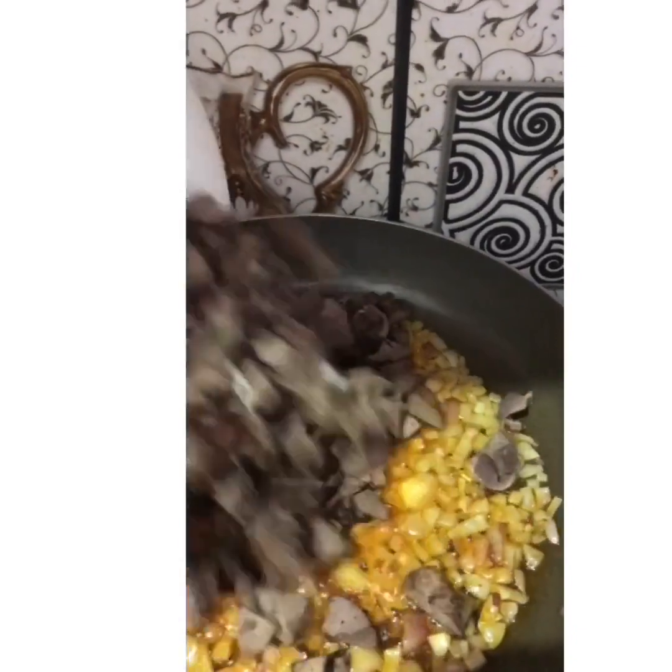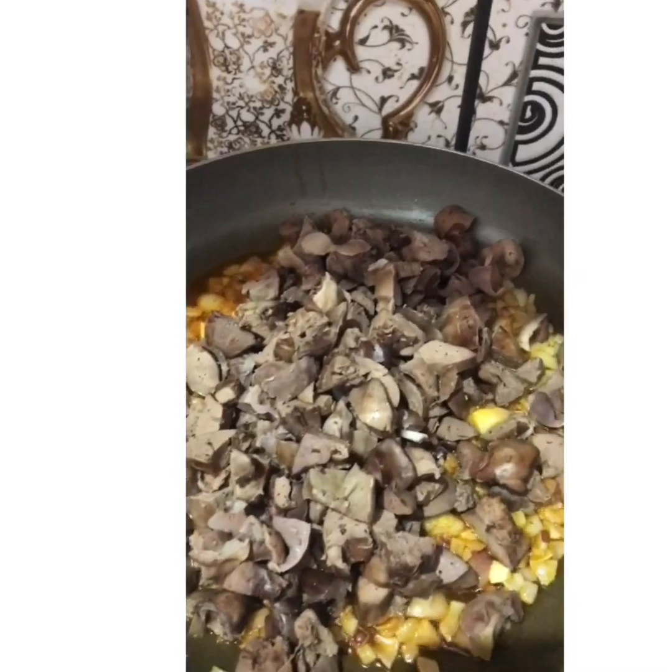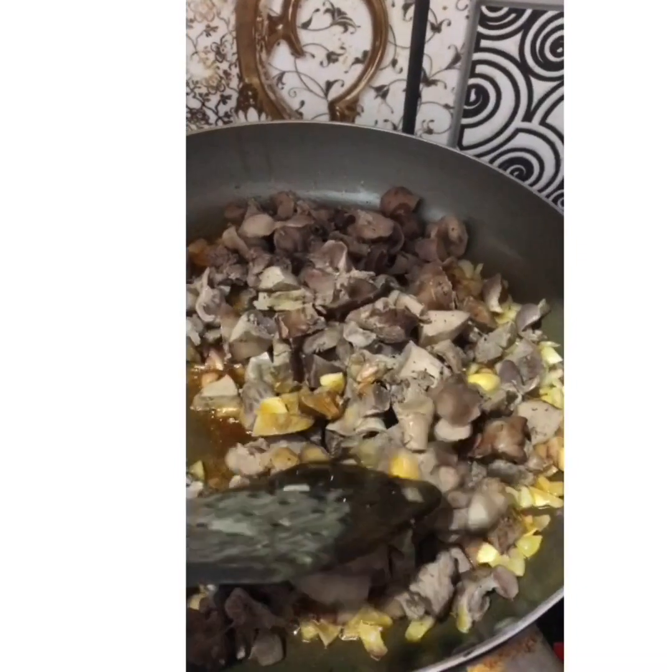Once it's done, start off with the cubes of chicken liver and gizzard, and stir it well.